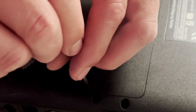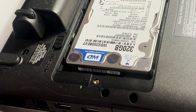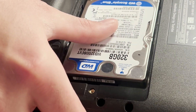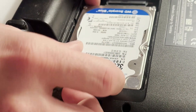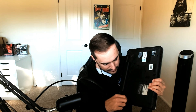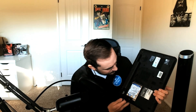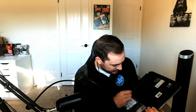Over here on the side there is an access panel specifically for the hard drive. A lot of these older laptops have where you have to pull the whole bottom off, but a lot of them — especially these old Toshibas — had an access panel specifically for the hard drive. I simply take my screwdriver, loosen the screw on the door, and it's got a little finger slot. Very easily pull that out, and there's the hard drive — this big disk type thing.